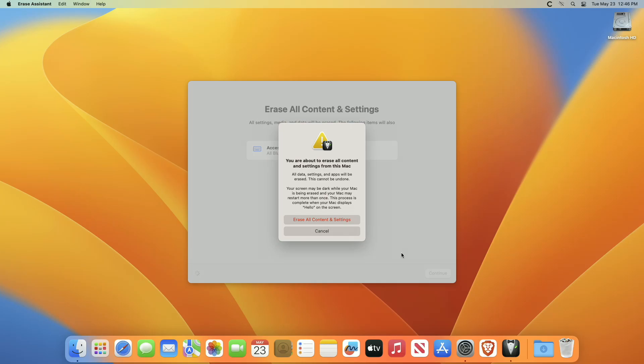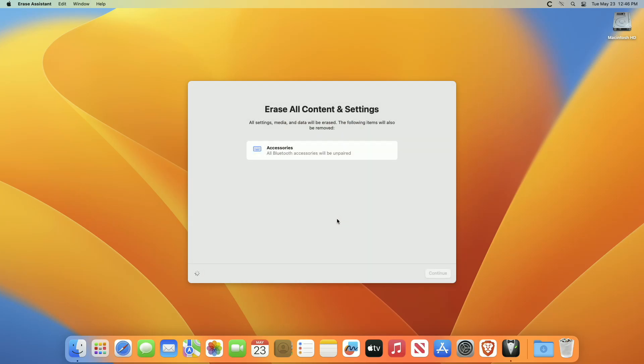If you're asked to sign out of Apple ID, enter your Apple ID password and click Continue. Click Erase All Content and Settings to confirm that you want to proceed. The Mac will restart and show a black screen or progress bar.